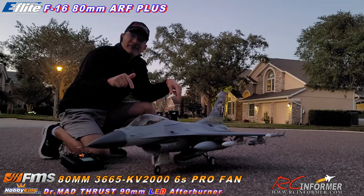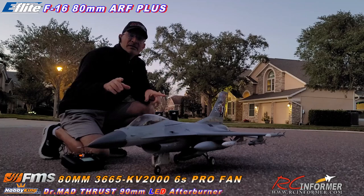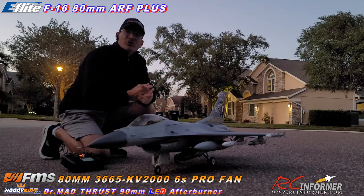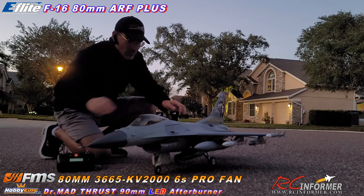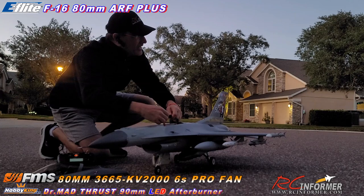This is the ARF Plus version of the airplane that we did the unboxing of the other day. I showed you the new FMS Pro Fan that I put in it and the afterburner ring. Well, I'm going to do a little taxi test in the street for everybody to check out. I'm running this on the NX-10, and we're going to just plug it in, get the afterburner going, and give everybody just a little demo of it.